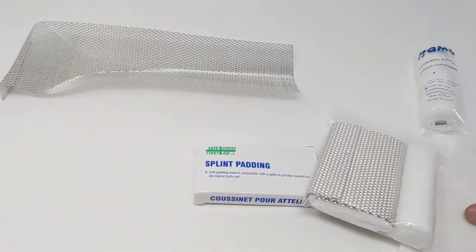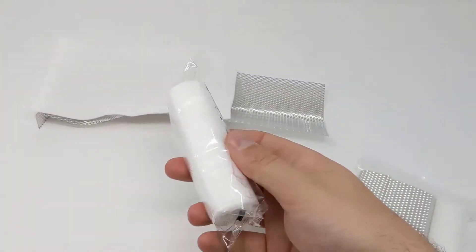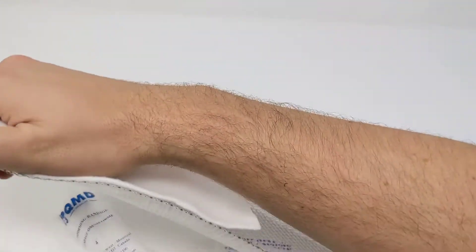And then you can add on padding to soften it up and, again, secure it with roller gauze or any sort of other wraps such as an elastic wrap or vet wrap.